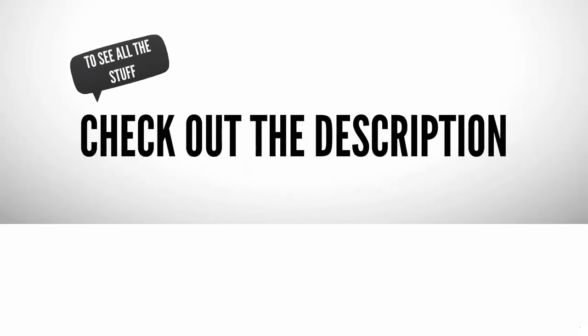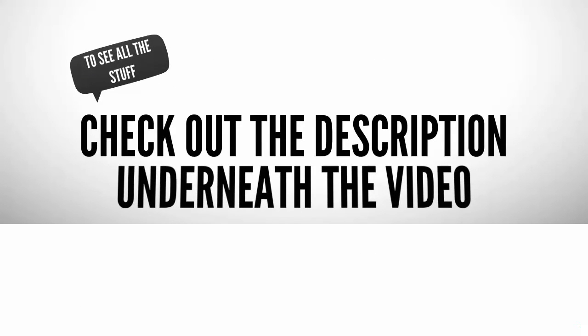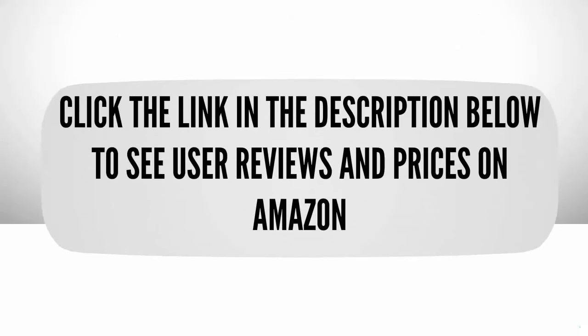To see all this stuff, check out the description underneath the video and click the link in the description below to see user reviews and prices on Amazon.